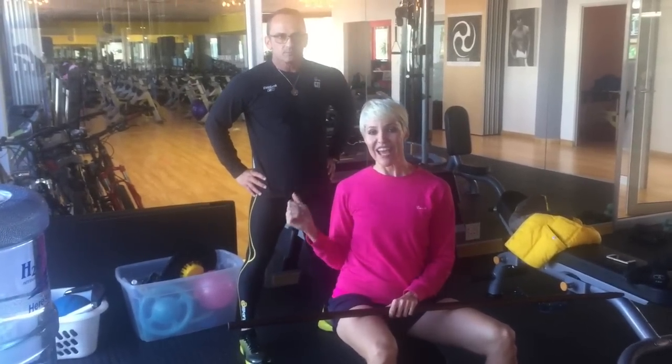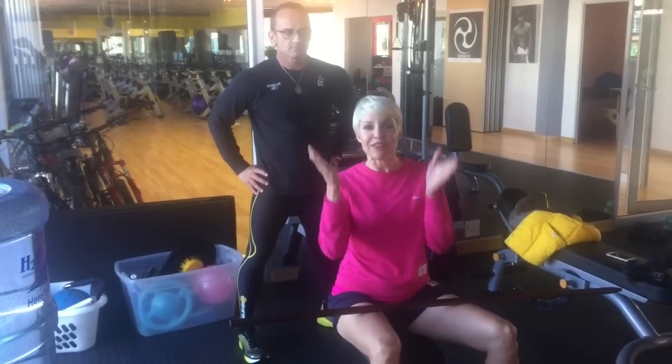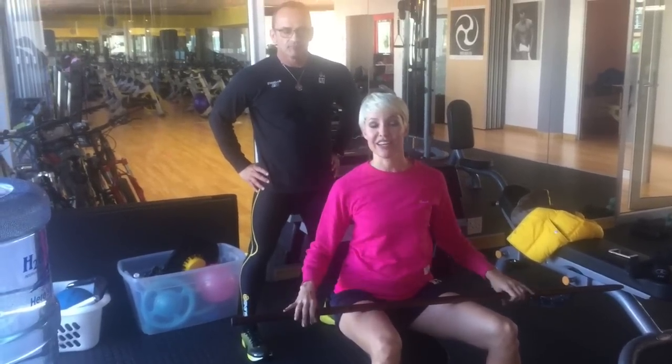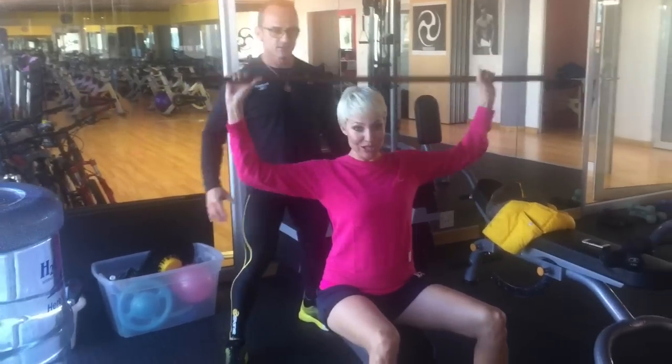I'm at Crankin Fitness in the V&A Waterfront with Aubrey Preston. The question I often get asked is: what do you need to do to get a really slim middle? And all you need is a broomstick. Seriously Aubrey, just a broomstick? So what do we do?